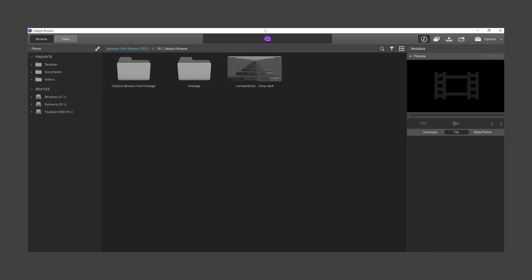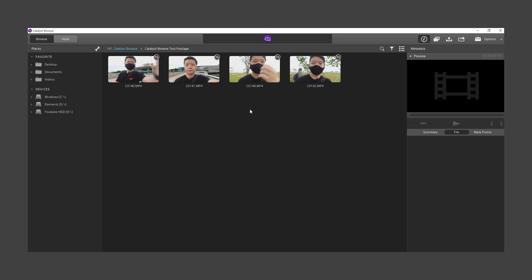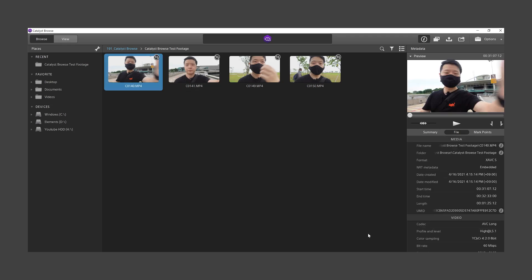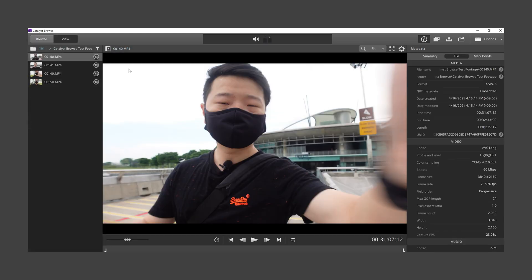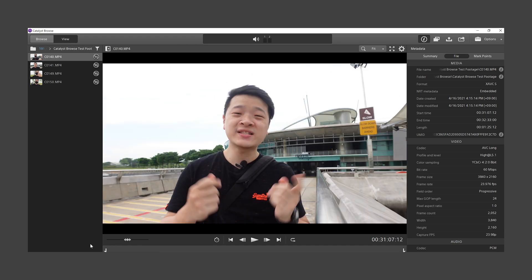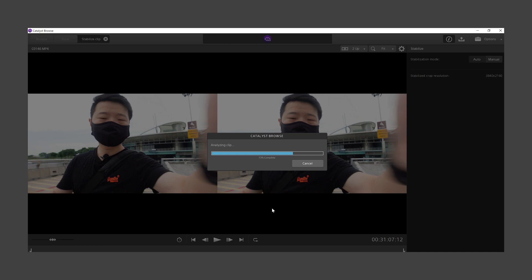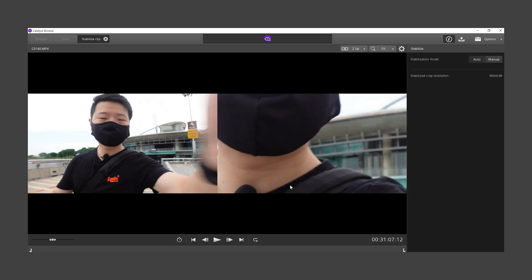Open up Catalyst Browse and then go to the folder where all your footage is located. Let's take this C140 file, which is the footage from my Sony ZV-1. You can see at the top right corner of the footage there's an icon which means it has gyro information embedded in the footage. Double-click on the footage you want and you can see the footage is right here. Click on the stabilize icon at the bottom left and it will take just a few seconds to read out the information.